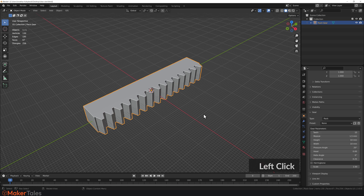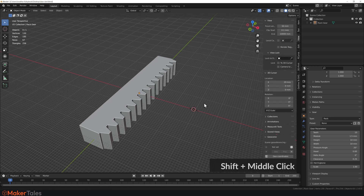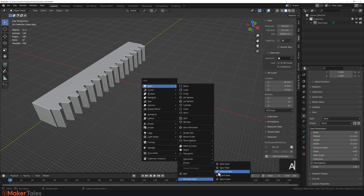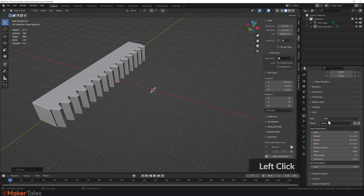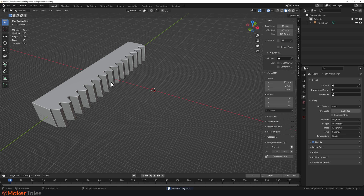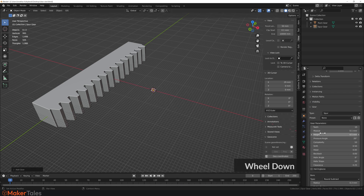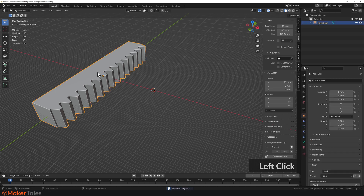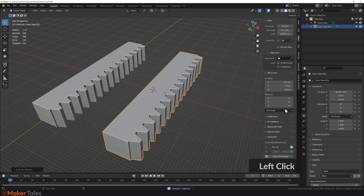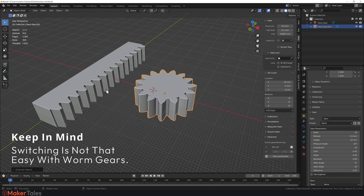To make another one, move the 3D cursor on X, create a new rack gear, then switch its preset to 'Test' — and there it is. Now I want a spur gear to pair with this rack. Rather than adding a new spur gear and manually matching presets, there's a simpler way: just duplicate the rack, move it out, and change the type to spur. Lo and behold, you now have a spur gear to go with your rack.